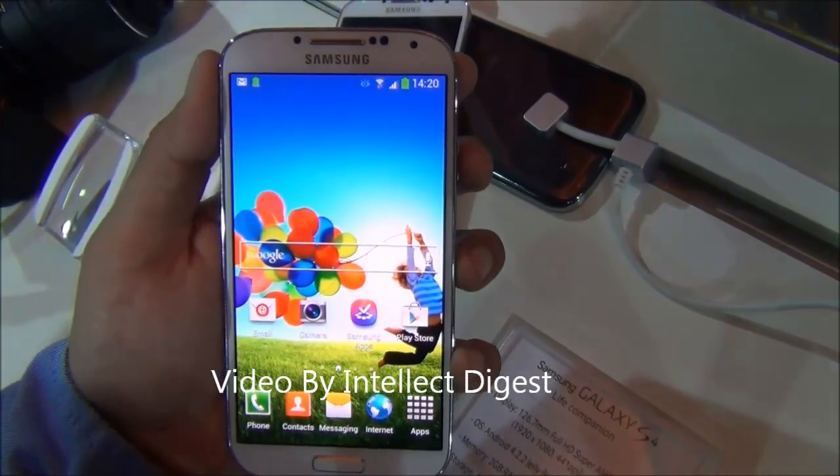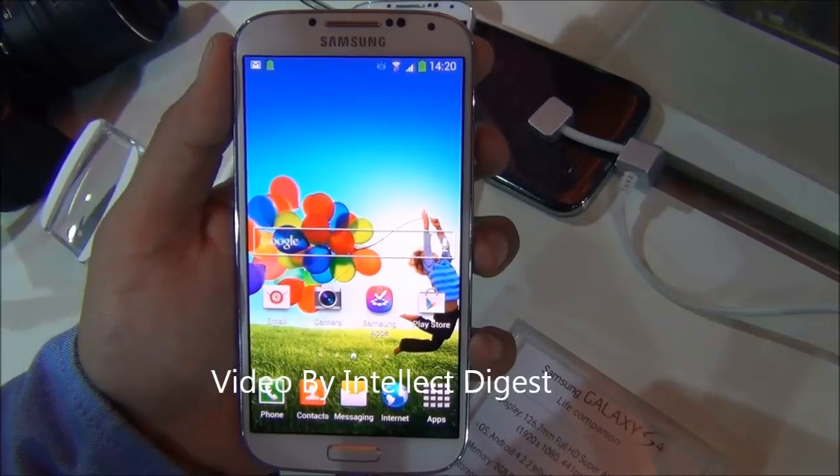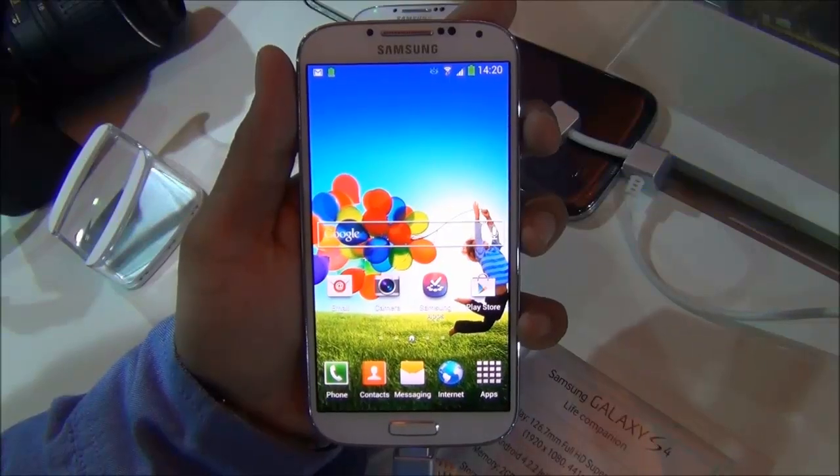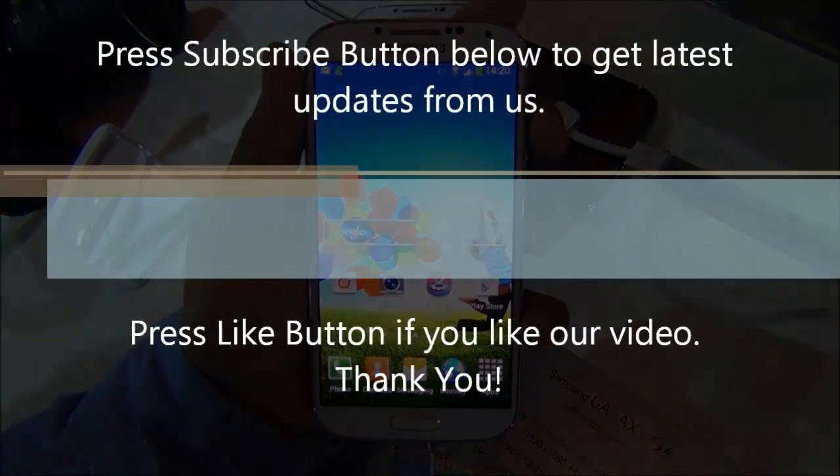This is all we have on a quick feature review of the Samsung Galaxy S4. If you like our video, please press the like button below. For more such videos, please press the subscribe button. This is Rohit Khurana signing off — thanks for watching.